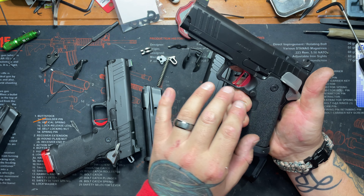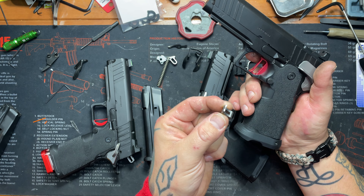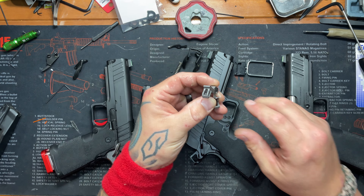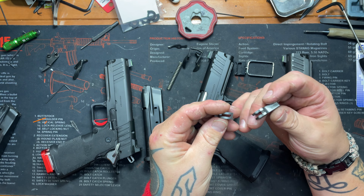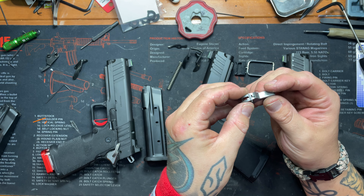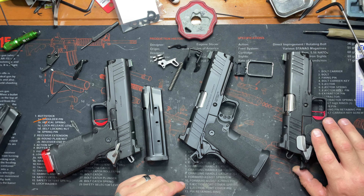Atlas triggers are going to help, and so will swapping out the MIM internals for EGW internals or Staccato internals — both are great. EGW is a perfectly matched setup. But if you have a Staccato and a Prodigy and you put EGW internals in your Staccato, you might as well save a couple bucks, take those Staccato parts, send them with your Prodigy, and we can put it all in and tune it up. From there, you're going to have yourself a great little gun.